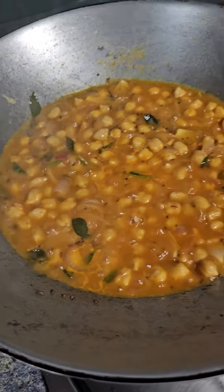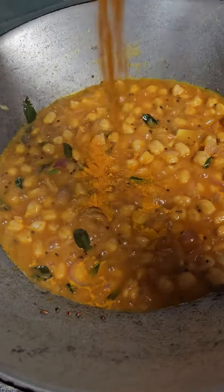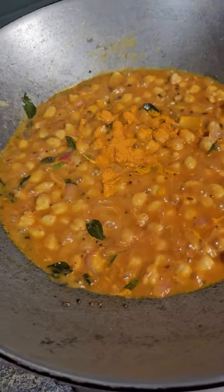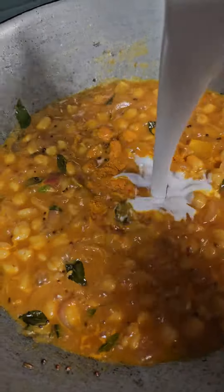When it comes to the boil, add in tamarind and some fish curry masala as well, for your preference, as well add in the coconut milk.